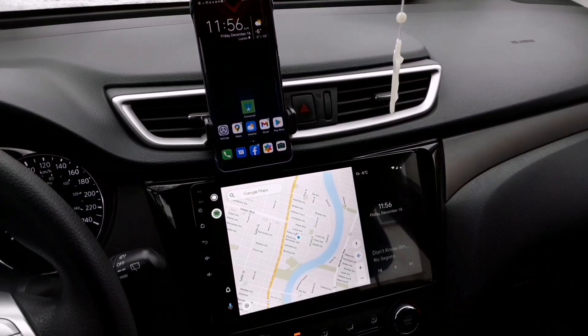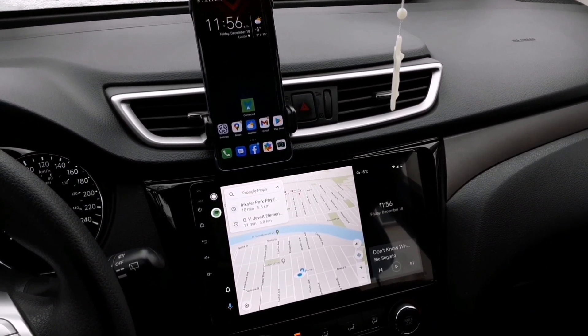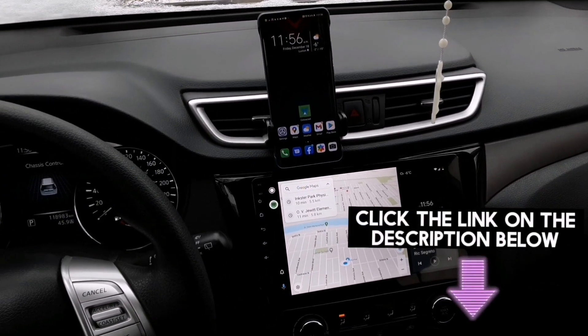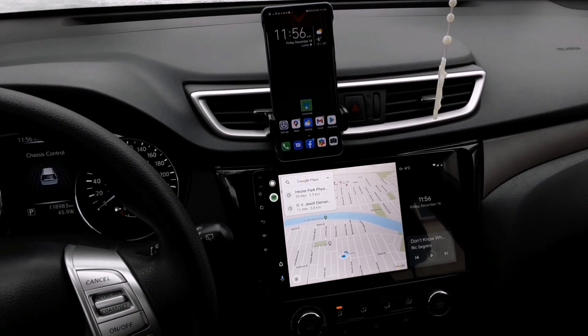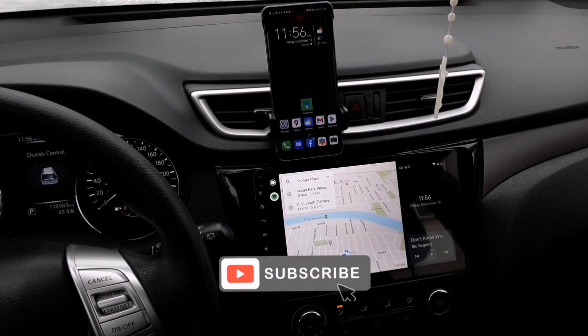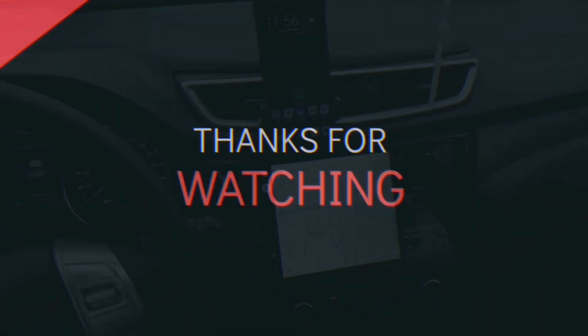If you want to know how to set up wireless Android Auto using the Head Unit Reloaded app and Wi-Fi Launcher, please click the link in the description below and watch the whole video so you don't miss anything. Please don't forget to subscribe to this channel to keep you updated. Thank you for watching and see you in my next video.